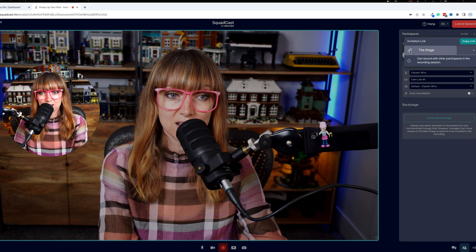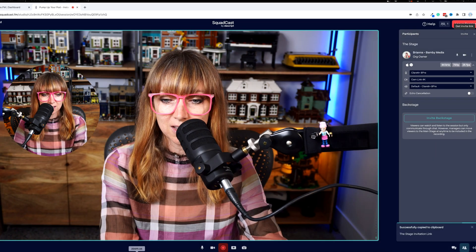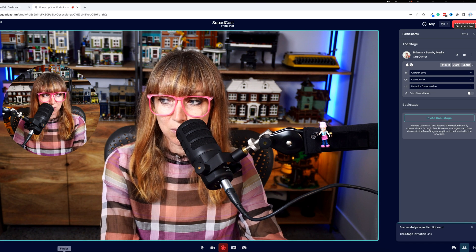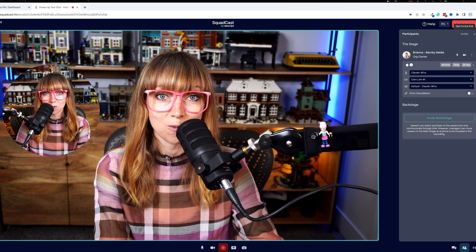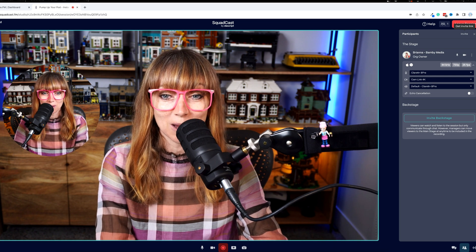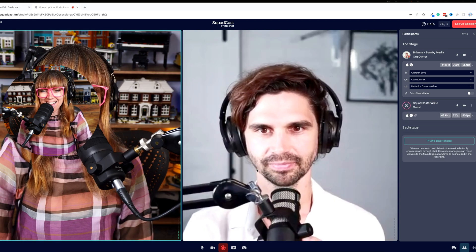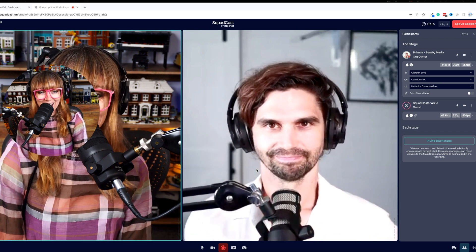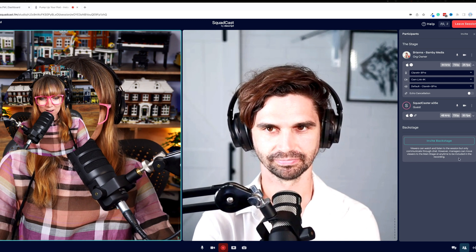You can invite people using the invite link — just copy the link and send it to whoever you're recording with. In my case, I'm going to see whether our lead designer Alex is available for a quick little demo. Hi Alex! Okay everyone, this is Alex — he's the lead designer here at Bambi Media.